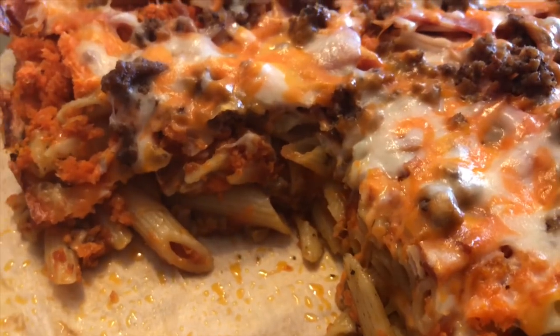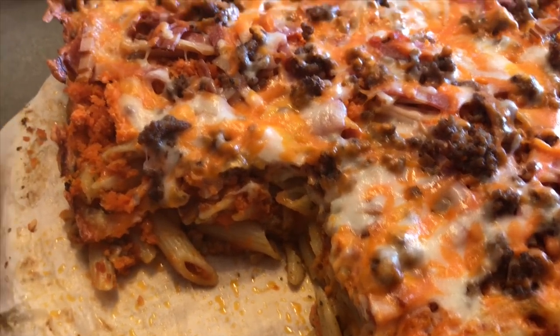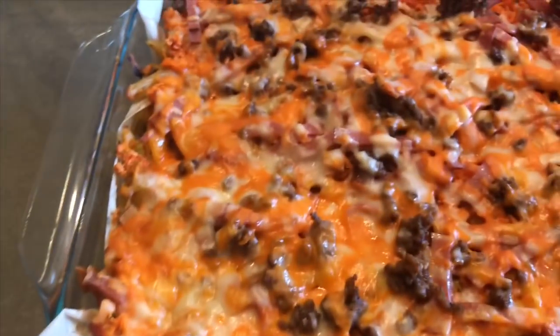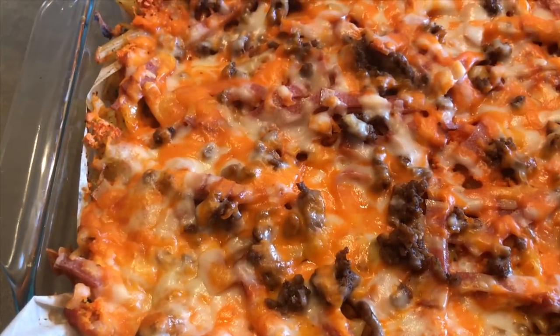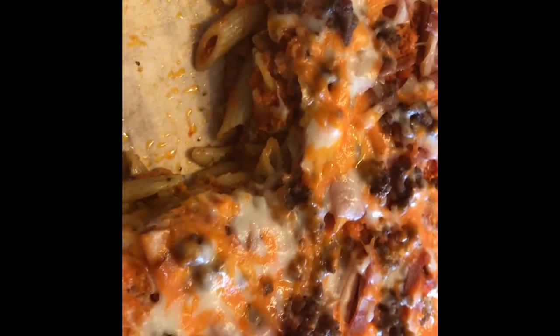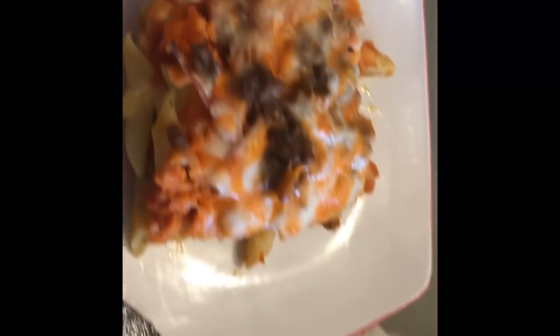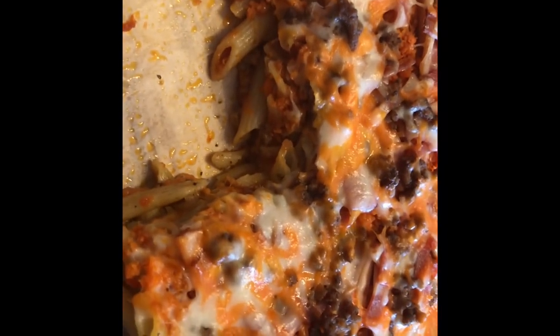So here we have cheese, pasta, minced meat or ground beef, some carrots, some tomato paste — you can pretty much put anything you want in them. I hope you prepare it. If you do, let me know how it turns out and how it tastes. Take care, love you guys, bye!